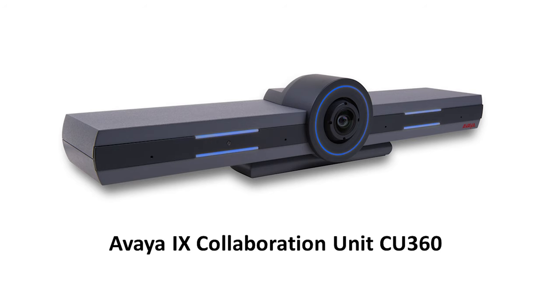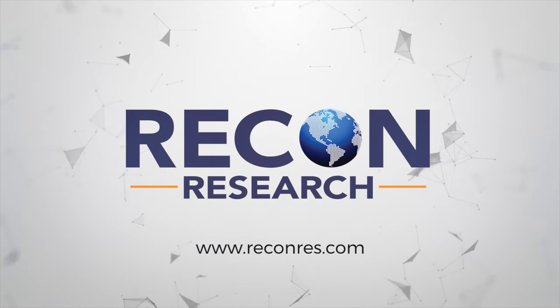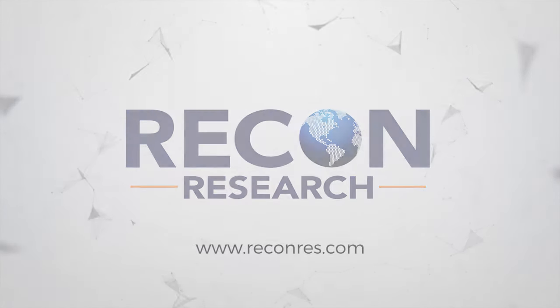Hi there, this is Ira Weinstein at Recon Research. Today we're hitting the top things that you need to know about the Avaya iX Collaboration Unit CU360, also known as the CU360 Group Video Conferencing System. The team at Recon Research put the Avaya CU360 standards-based group video conferencing system to the test. After weeks of using the CU360 in our lab and during real video calls, we came away with the following nuggets.